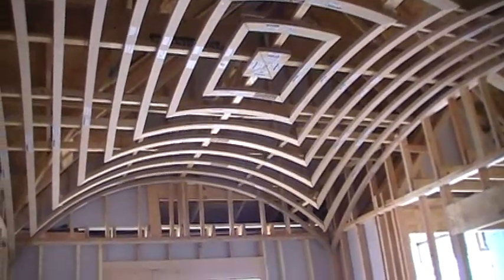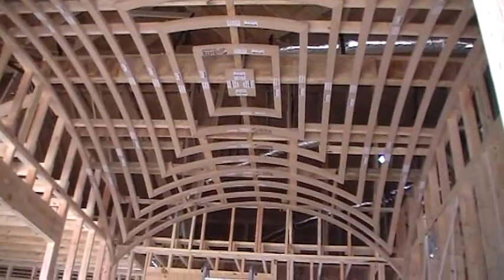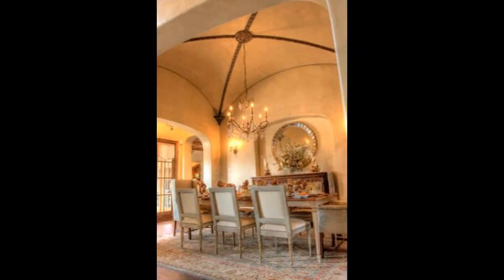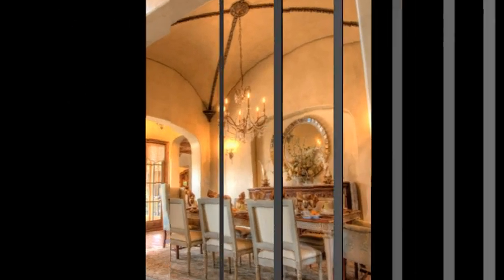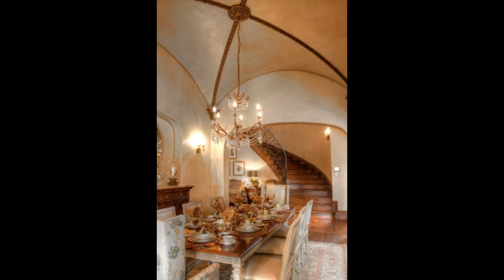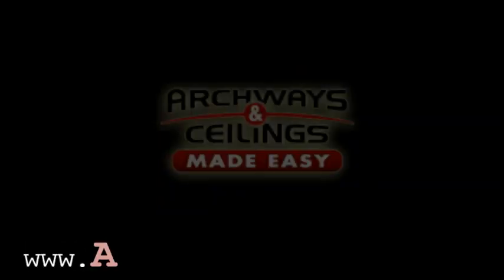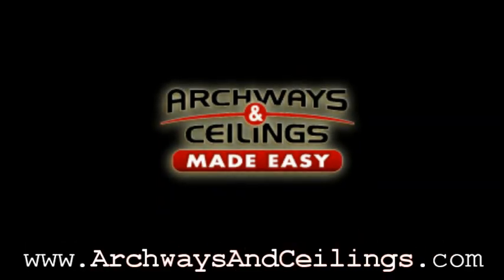Then that's it — you're done. Thanks for tuning in. I hope you enjoyed how to frame a growing vault ceiling. For more information, go to LongacreConstruction.com. Or if you want to learn more about these beautiful ceilings, go to ArchWaysandCeilings.com. Thank you.